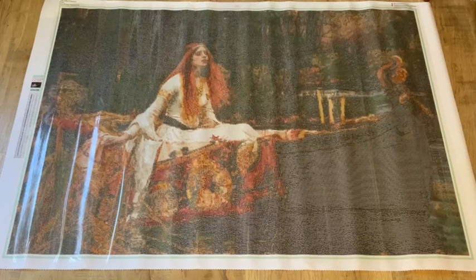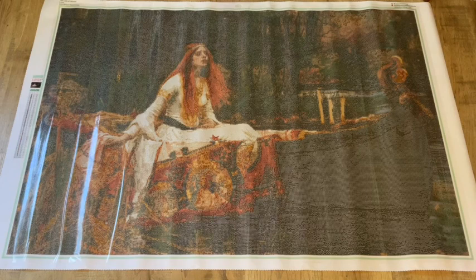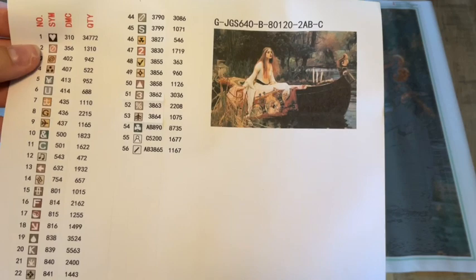With every kit you get, Jade gives you a couple of things. She gives you some nice big release papers, and she gives you a roll of washi tape. So you get a little roll of washi tape — always nice to tape off your diamond paintings if you're one of those people who likes to section off with washi tape.